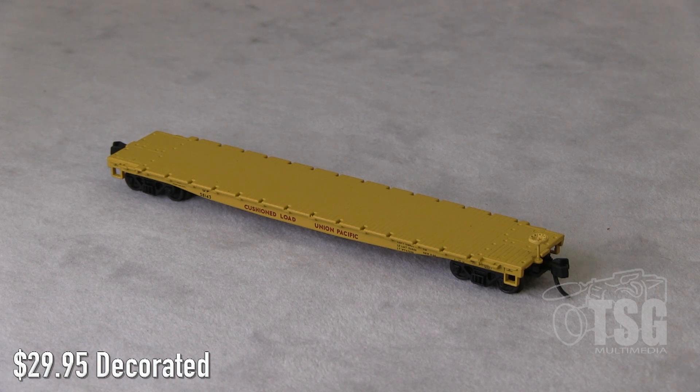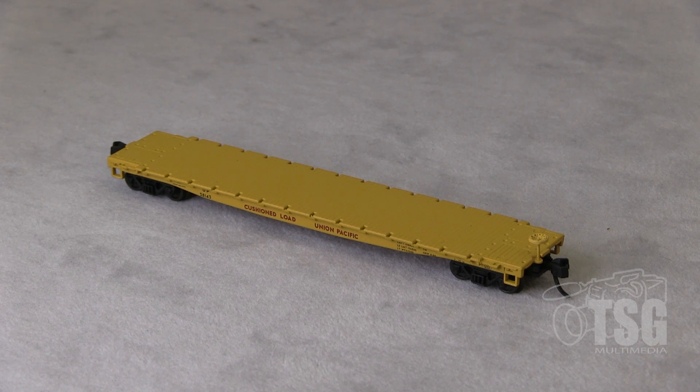And the strange thing is, on Atlas' website I found it in only two paint schemes, and this isn't one of them. So it may be subject to availability, so you may want to check with your local sources as well as the website.